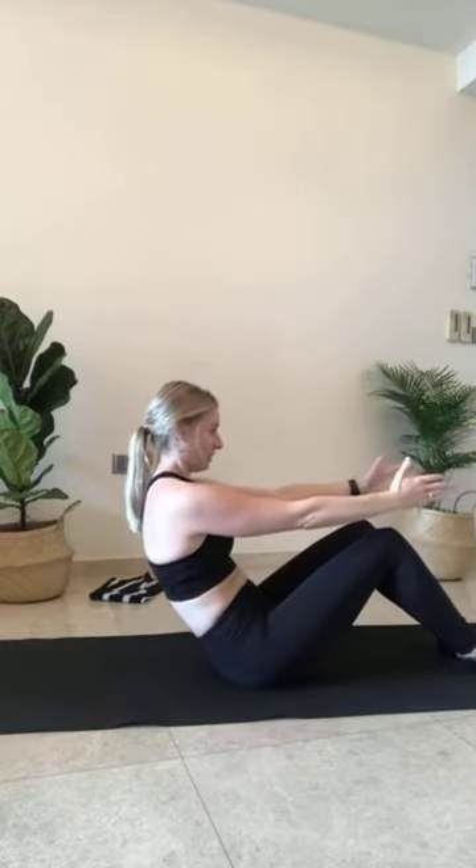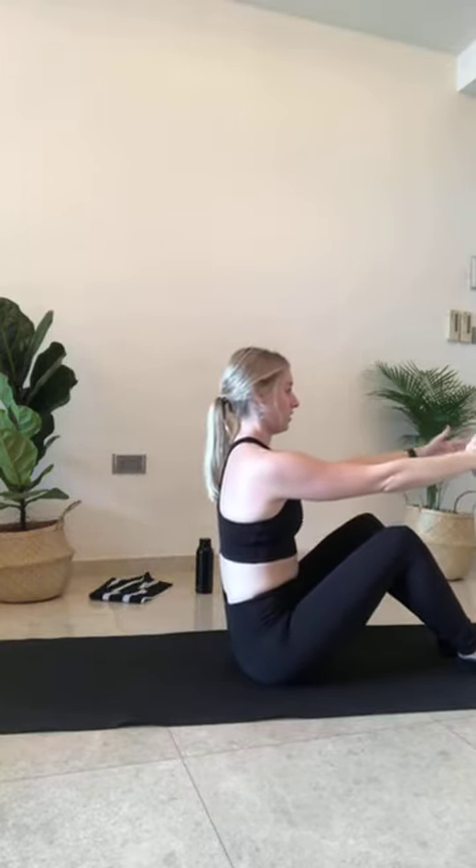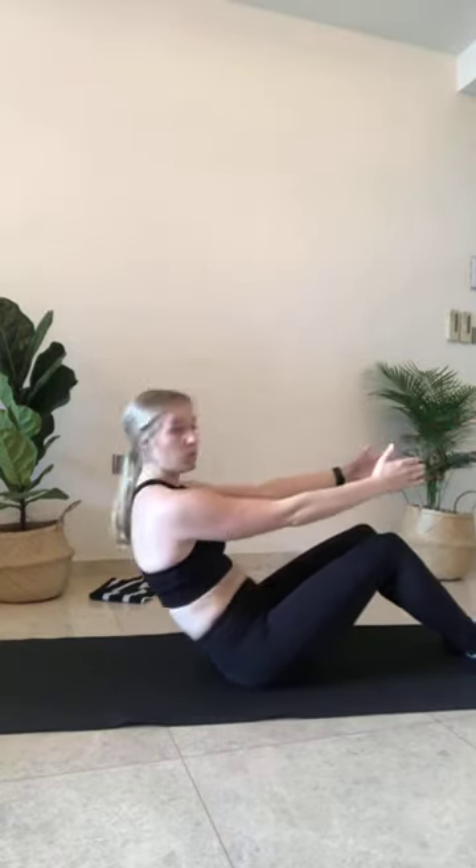Keep moving through this at your own pace — you don't have to follow my pace with this one. I just want you to roll down and sit back up right onto those tail bones. Coming up. Let's go for one more — come all the way back up. And rolling down, we hold.